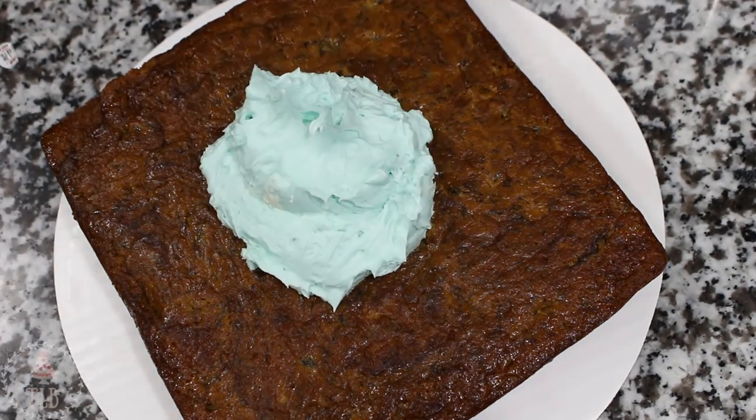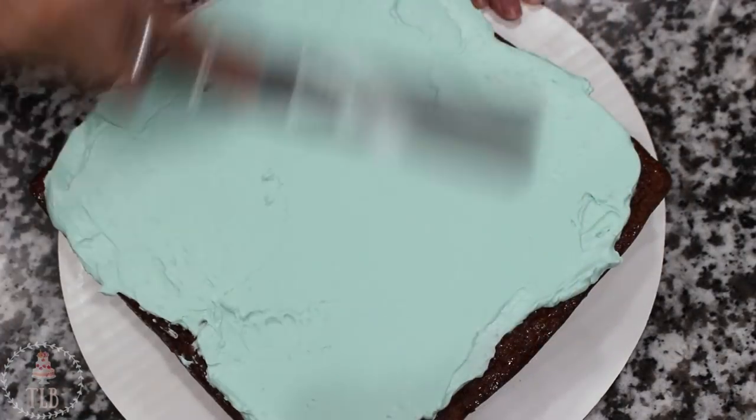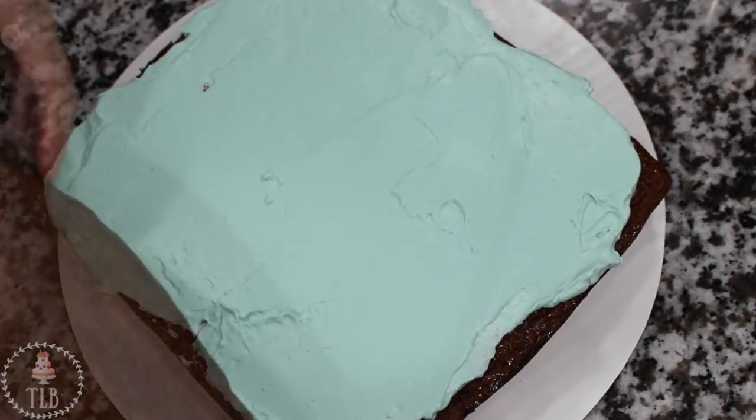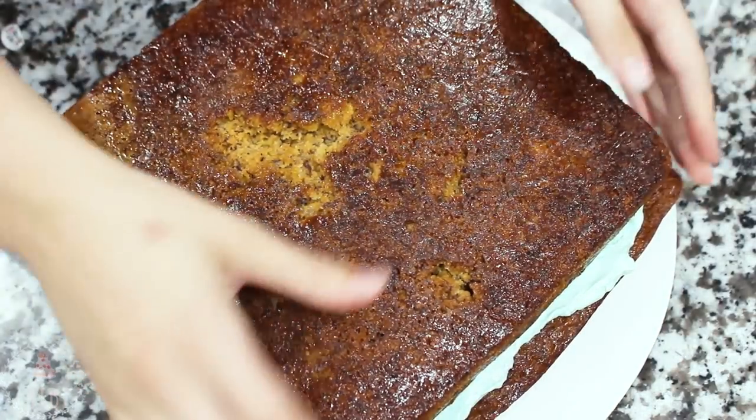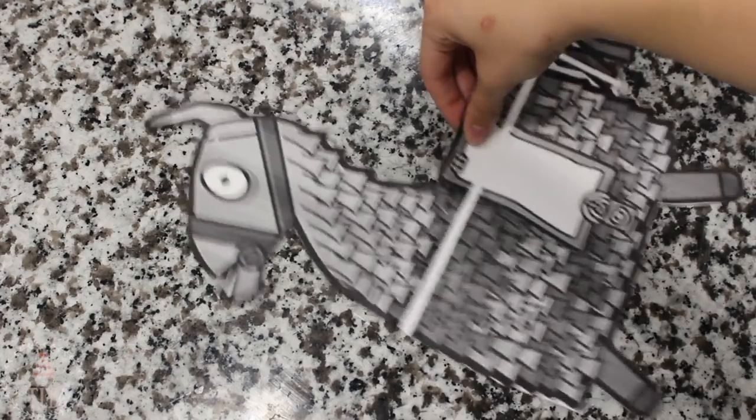I'm starting out with two eight-inch square cakes and I'm going to be filling some Swiss meringue buttercream in between the layers. I have my llama template here that I kind of jimmied together, which is why there's a big white string in the middle.